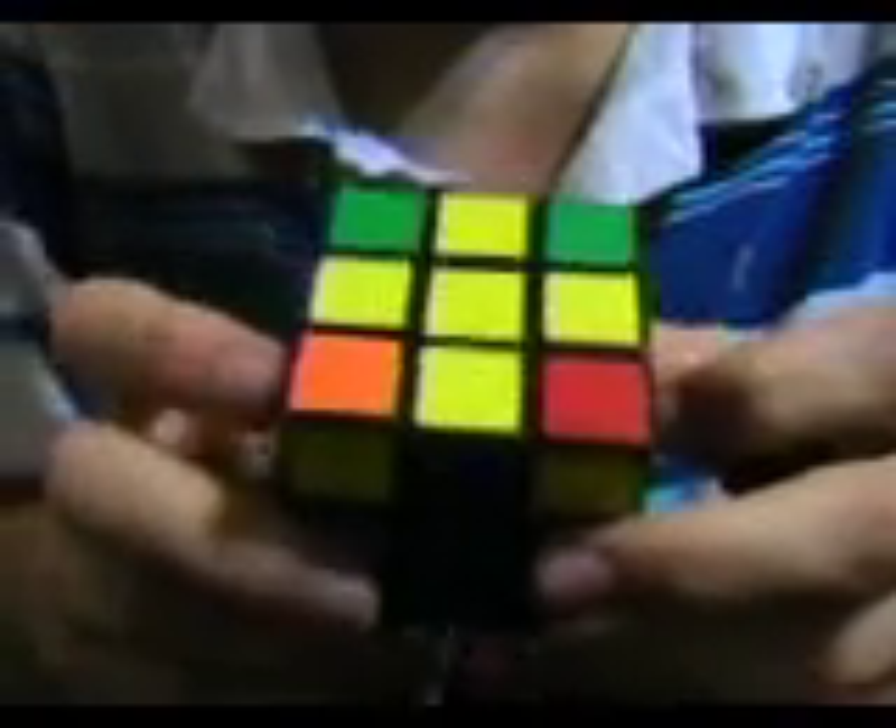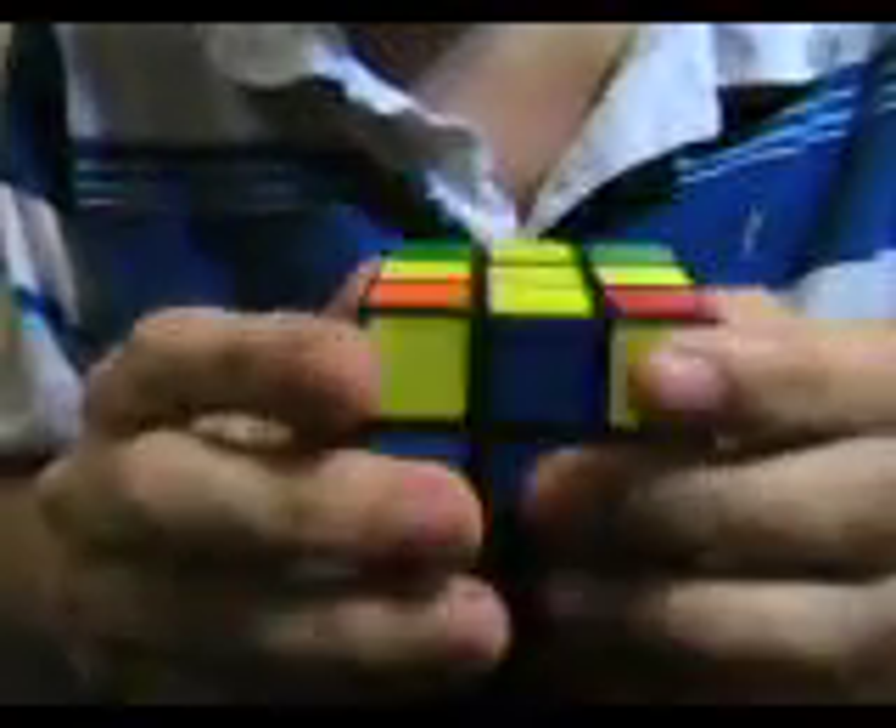Hi everyone. In this video I will teach you how to do the fifth step of the 3x3 Rubik's Cube. By now you should have the yellow cross already in place. What we're going to try to accomplish is to fill in the yellow side fully — make the yellow side like what we did to the white side. There's just one algorithm you're gonna have to learn to do this.